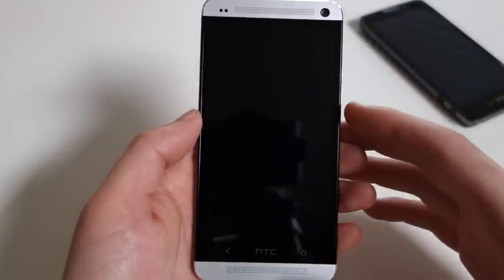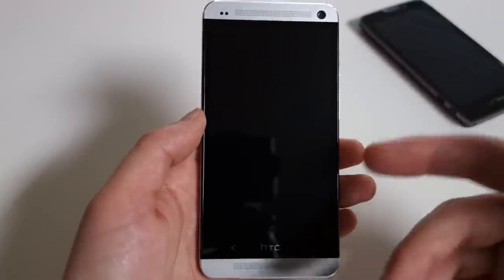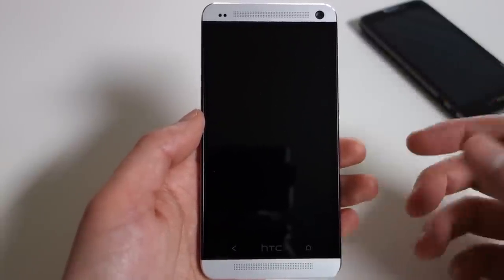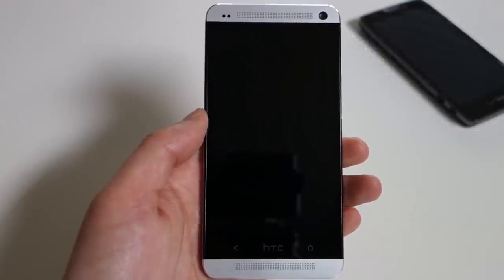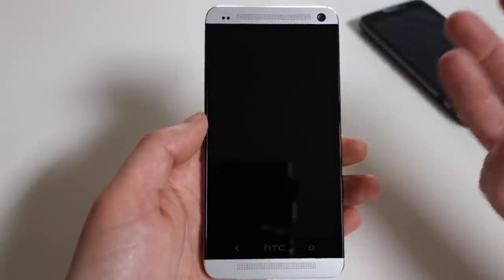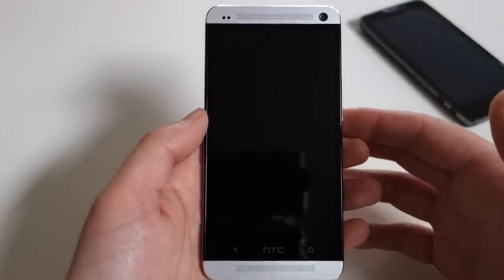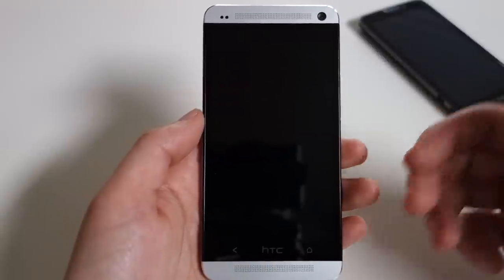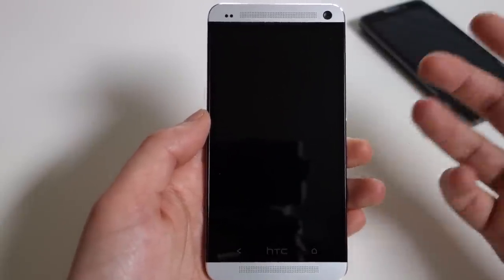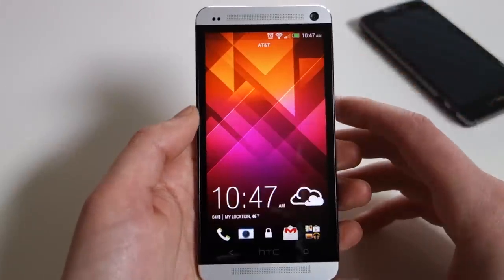Hey, what's up, everybody? Welcome back to Droid Life. I'm taking a look at 20 tips and tricks for the HTC One. I've had it for two or three days now, played with it, and sort of worked through the intricacies and oddities that exist in HTC Sense 5. I wanted to share some of those so that if you pick up an HTC One in the near future, you'll have no problems navigating around the device. HTC has done some odd things with Android that will take some getting used to if you're coming from another Android device. So let's jump into this right away.